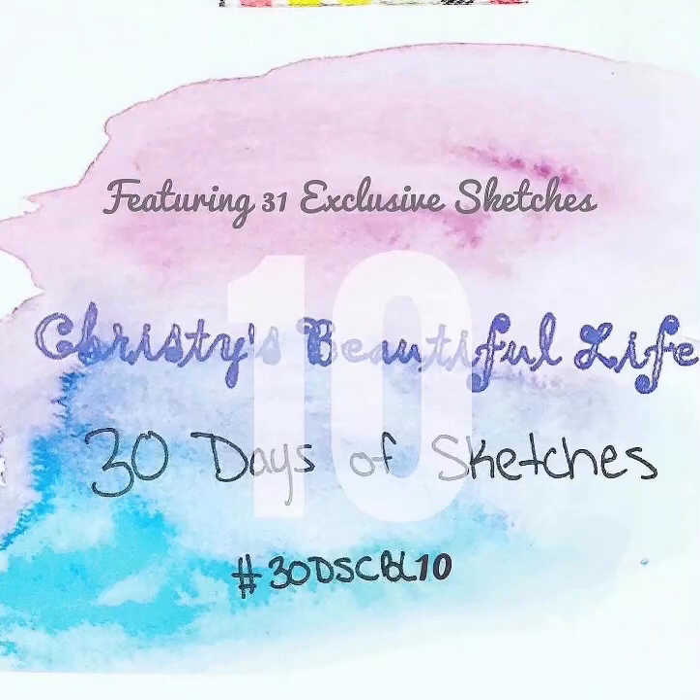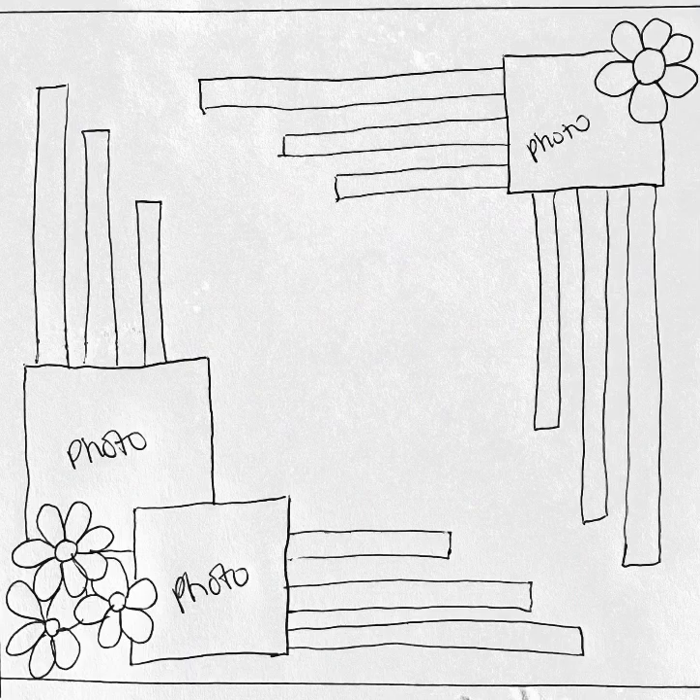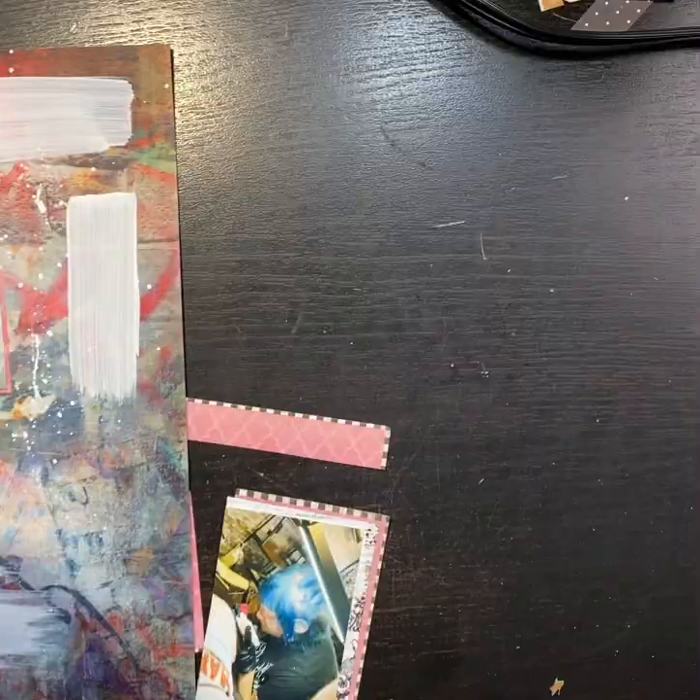Hey guys, it's Jessica back, Scrap Fabulous. This is Christy's Beautiful Life, 30 Days of Sketches, Series 10.